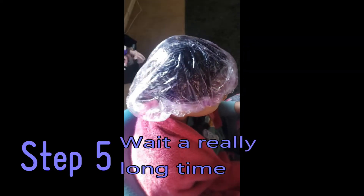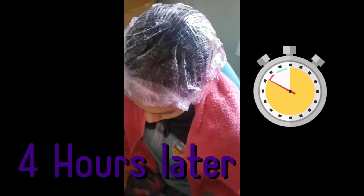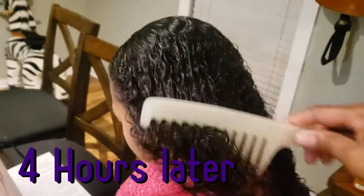Step five: wait a really long time. I saw a YouTube video that waited eight hours; the box says 30 minutes. We did four hours. There are the results — four hours later, it looks like I barely dyed her hair.